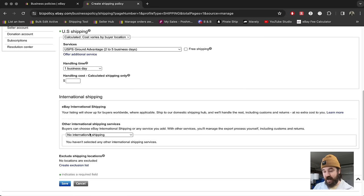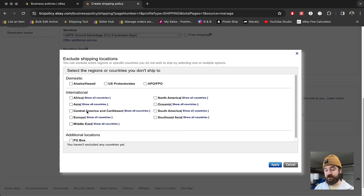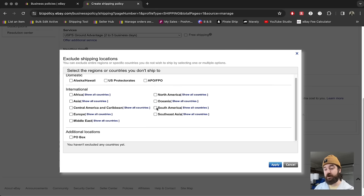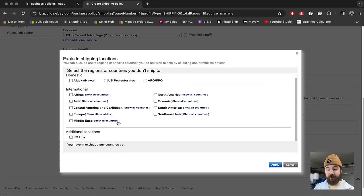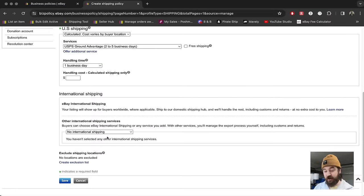You're going to leave this at no international shipping because the international shipping program will apply to you if your account qualifies for it. Then you can come here and exclude any places you don't want to ship to. But since we're using USPS Ground and eBay is charging what it actually costs, you're pretty safe leaving all these unselected. Then go ahead and hit save — and that would be your shipping policy for your listings.